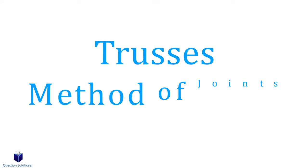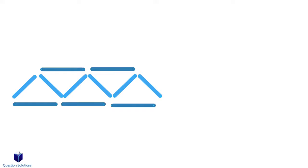Let's talk about trusses and how to solve for unknown forces. This is a truss. You see them on bridges, roofs, and loads of other places. Each of these individual pieces is called a member, and they're usually connected with a pin, and we call that a joint.